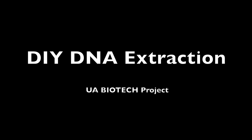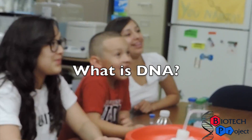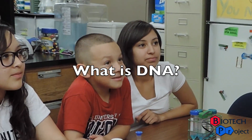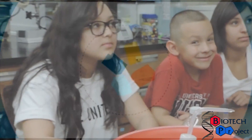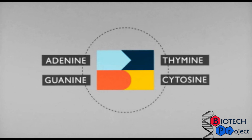The Biotech Project presents do-it-yourself DNA extraction. We start off this activity by asking: what is DNA, and what does it actually do? DNA is a molecule that encodes our genetic instructions in the form of nucleotide bases.